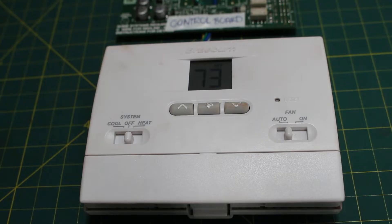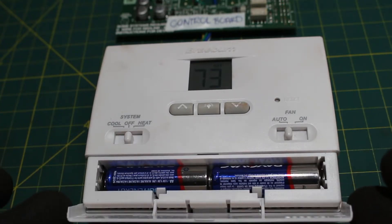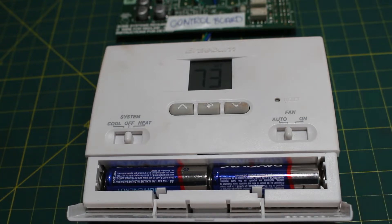One thing to note: if you're using a digital thermostat, you're going to want to make sure that your batteries are good, because your thermostat might just need a new pair of batteries and your troubleshooting is done from here.